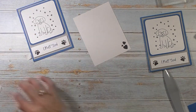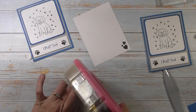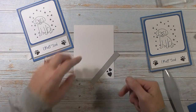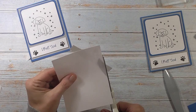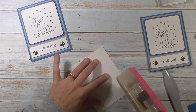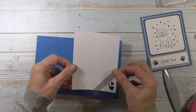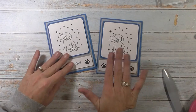Super cute! Now we have the inside — this is where I have the other little strip of the same pattern paper. I'm going to take my adhesive, stamp down the corner, and put my paper on a little bit of an angle just to kind of block that corner. Then I flip it over and cut off the excess, and bring that to the inside — and our card is done. A cute little card, very simple too. I love simple cards that are also really cute.